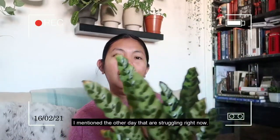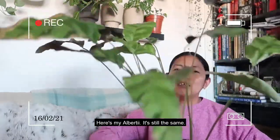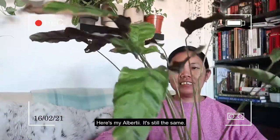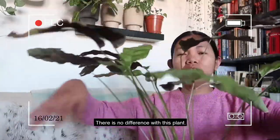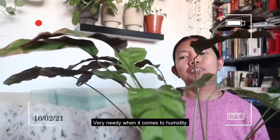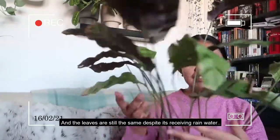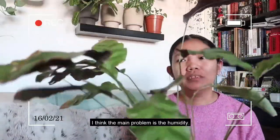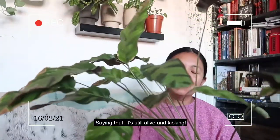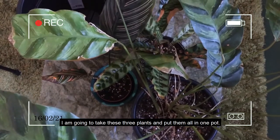Here's my Albertii — it's still the same, there is no difference with this plant. It's very needy when it comes to humidity and the leaves are still the same despite it receiving rainwater. I think the main problem is the humidity. It's still alive and kicking.